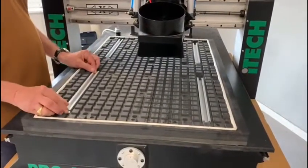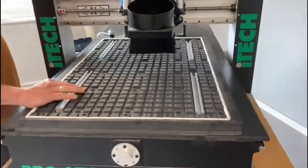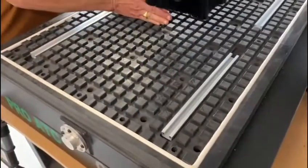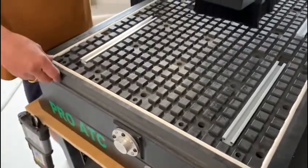It's also got these clamp strips which you can screw in — T-slots. Use T-slot clamps for a variety of vacuum holes, so you can divide it up into zones. You get this 10mm vacuum cord with it.